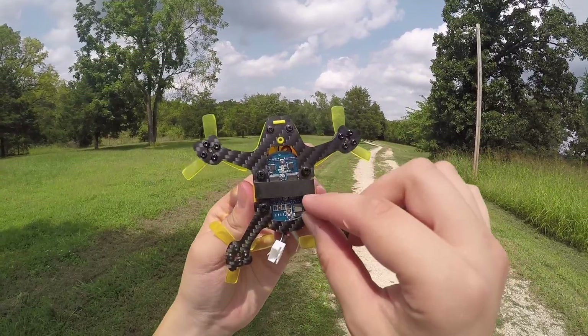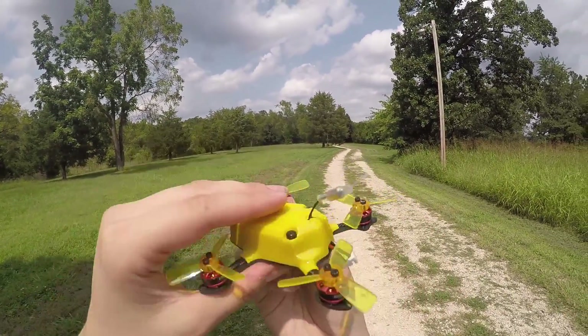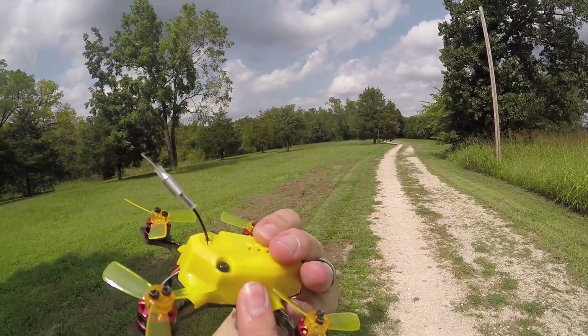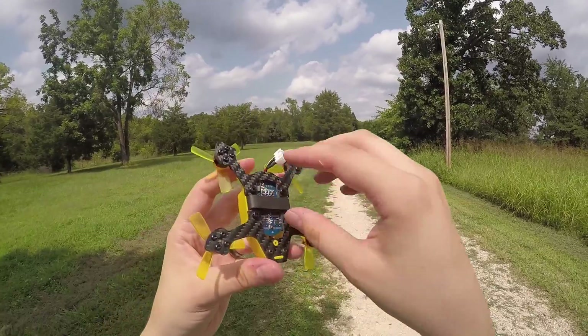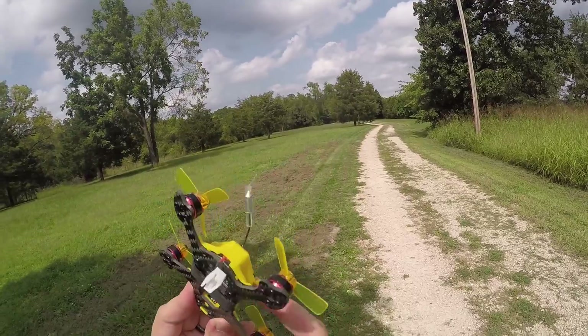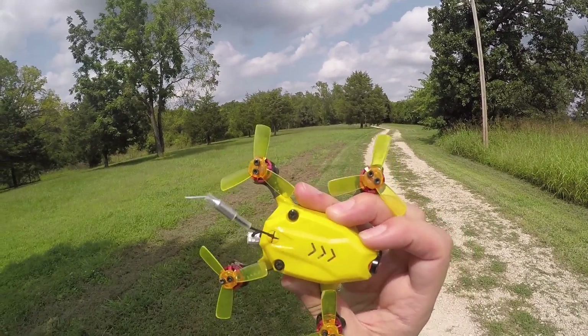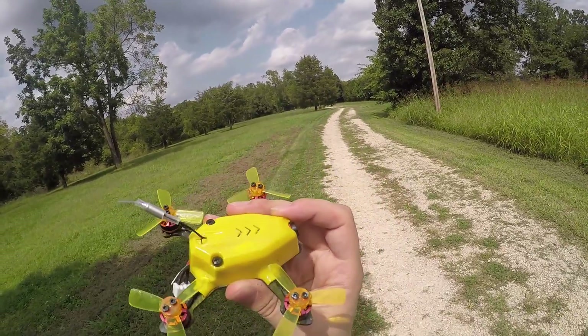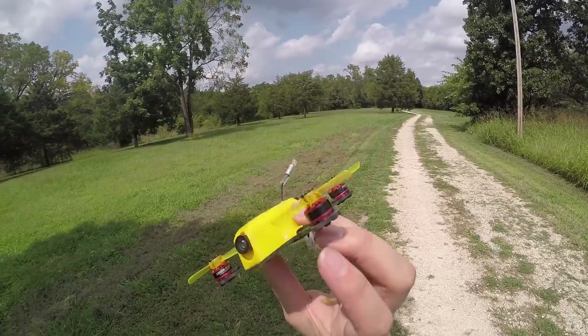It came with an XM Plus receiver, which was mounted down here. I actually took that and rerouted it into the side of the quad, with a little antenna sticking out. That gives more clearance for the battery and keeps it more protected. The receiver is a full-range XM on D16, which means you get really great control range.